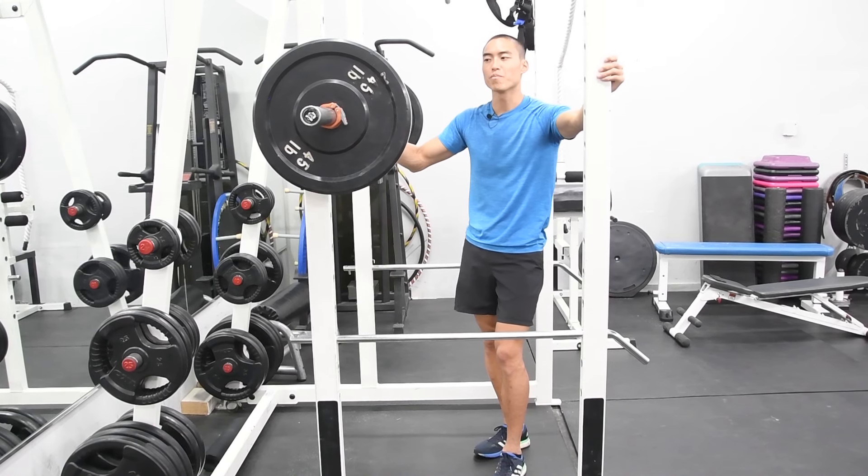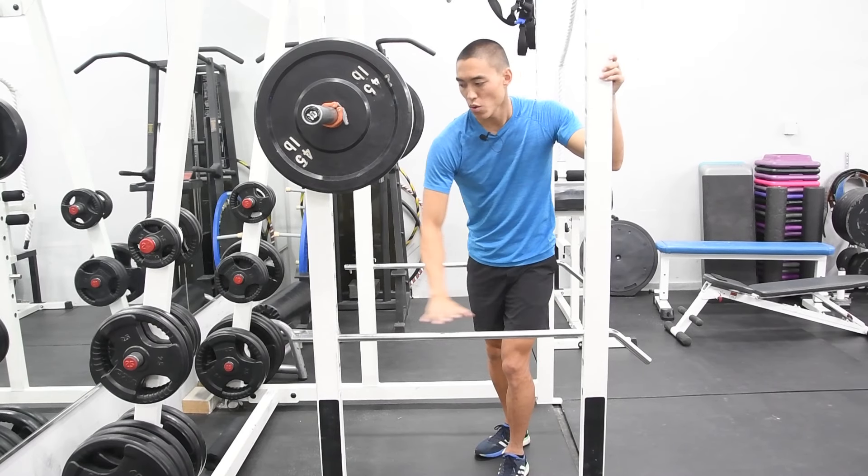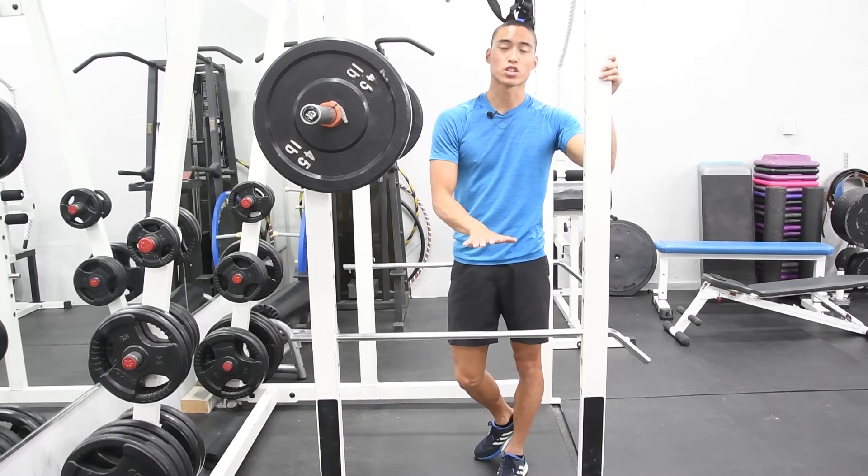Here we have our barbell back squat. What we're going to do is make sure our safety bar is at a level just below our deepest point of our squat.